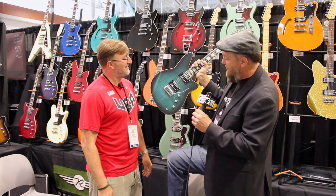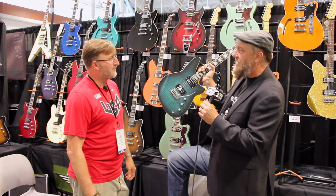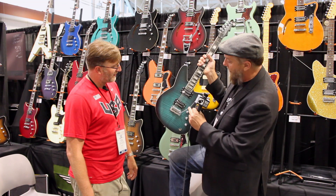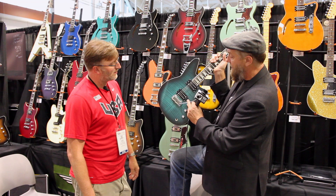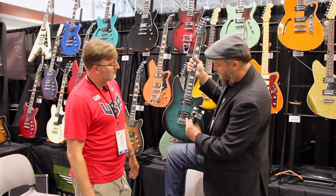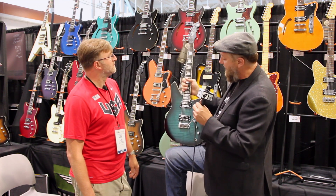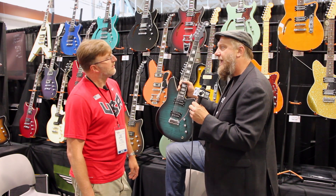Reverend reintroduced the Bayonet for 2014. They put flame maple tops on all the guitars — this is their patented Satin Turquoise Burst with a beautiful flame maple top. It is a 24 and three-quarter scale set neck guitar with Joe Naylor's Rail Hammer pickups: an Anvil in the bridge — real hot — and a Hyper Vintage in the neck. It features a Wilkinson trem, master volume, master tone, and the bass contour control.